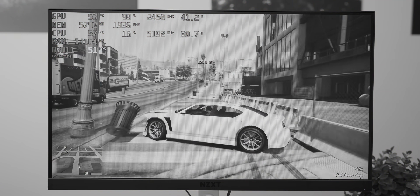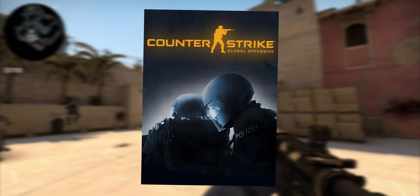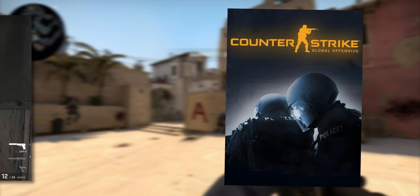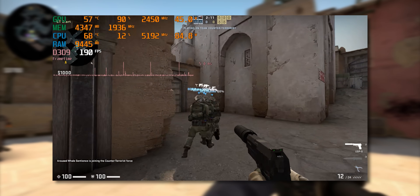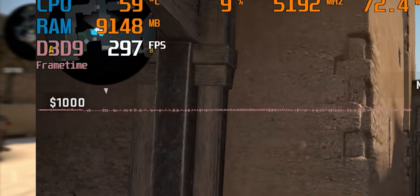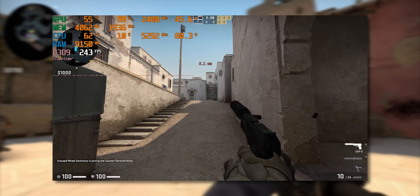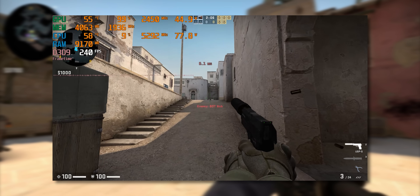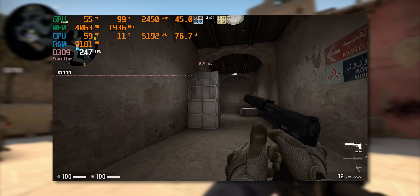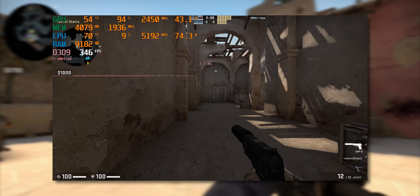I also tested CS:GO, which benefited a huge amount from the driver updates. With the old driver it's a stuttery mess, and then it's smooth with the new drivers — look at that silky frame time graph. This improvement is extremely important because it makes the very popular DX9-based esports titles way more playable on the A380.